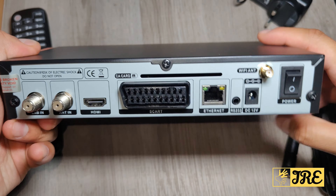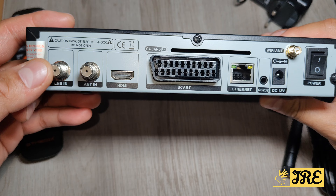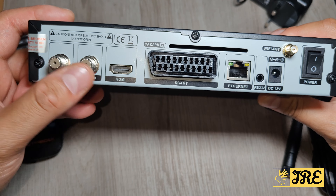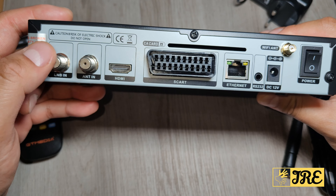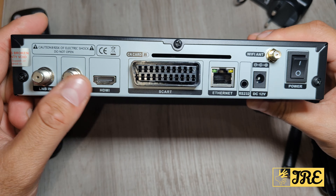At the back, the reason I got this is that a lot of the GT Media boxes only have the LNB input. This one also has the A and T inputs, so you got both. That means you can get more channels — free-view channels — with both connections. I'm going to try this out.